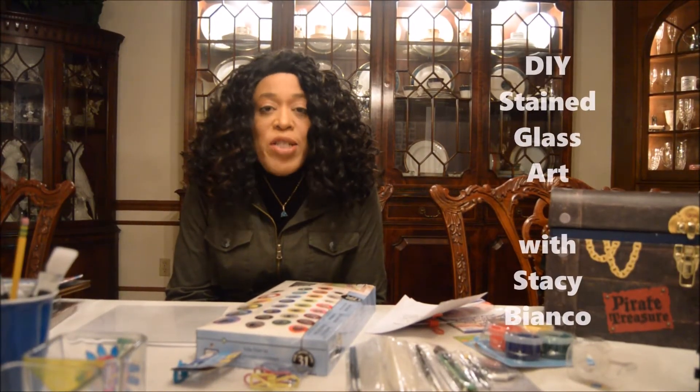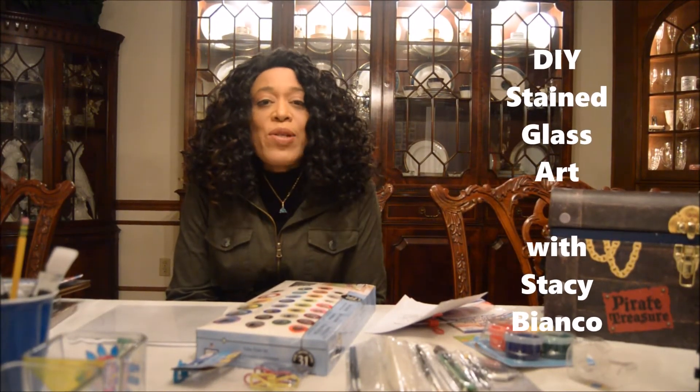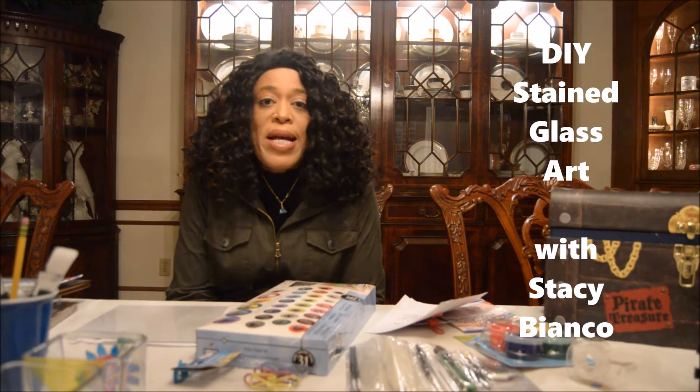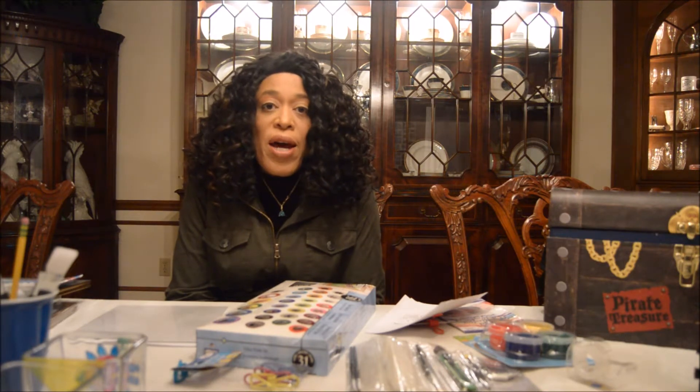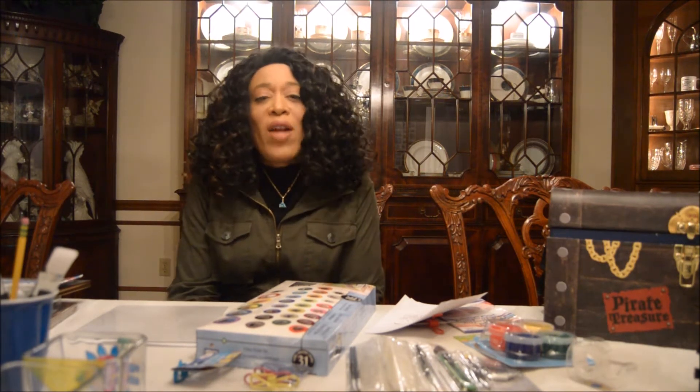Hello everyone, my name is Stacy Bianco and my technical speech is going to be about how you can easily create stained-glass art. I'm also going to show you how creating stained-glass art can not only be economical but a whole lot of fun.